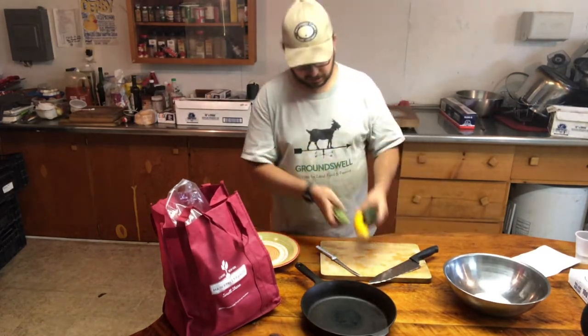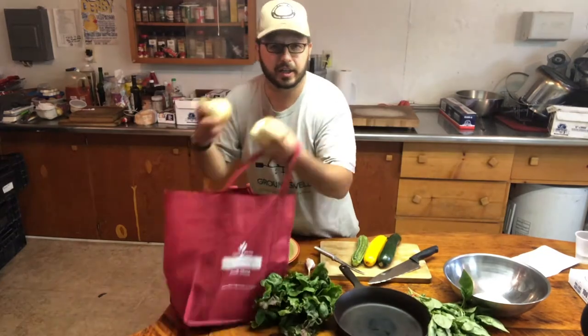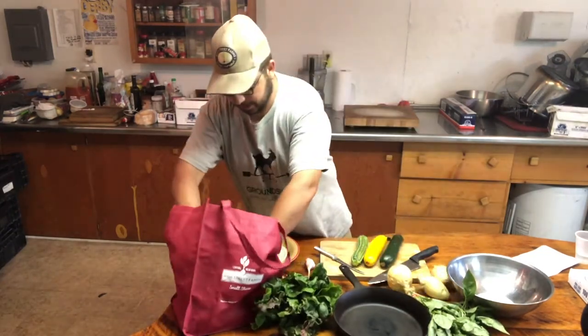We've got squash, basil, Swiss chard, onions, and of course tomatoes.